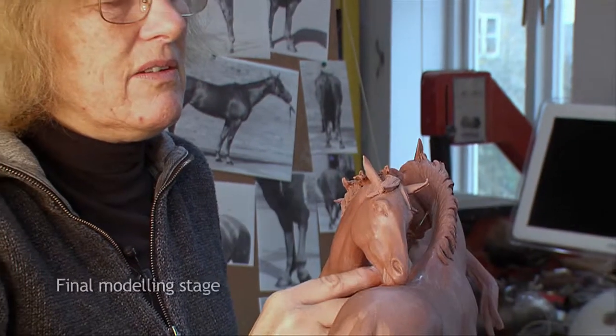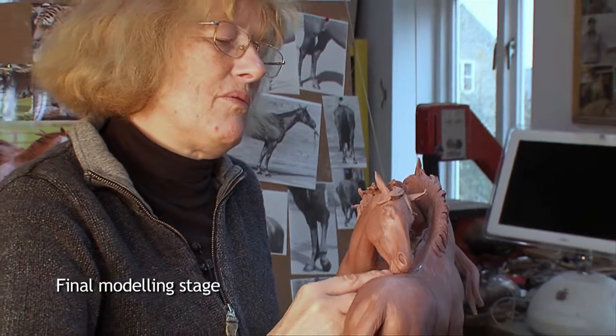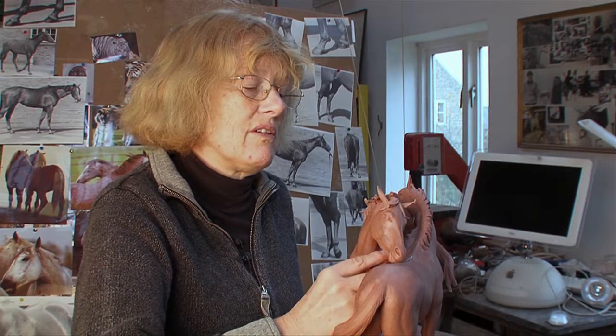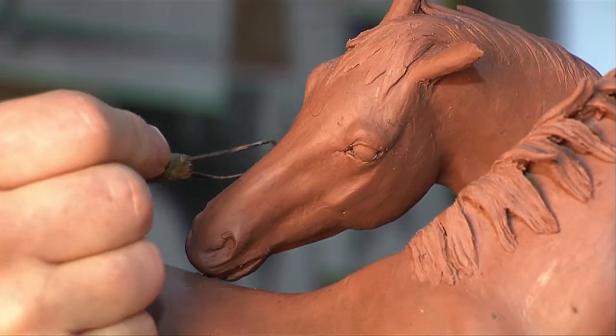I think this has taken me probably six weeks to two months had I worked on this and only this, but I have had other commissions and other work on the go.